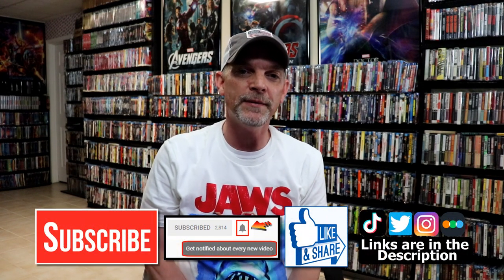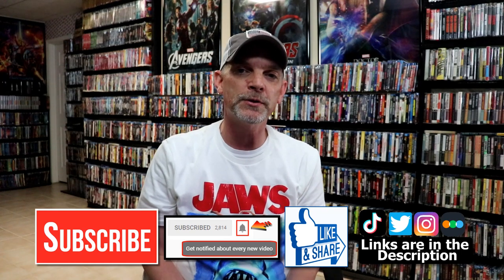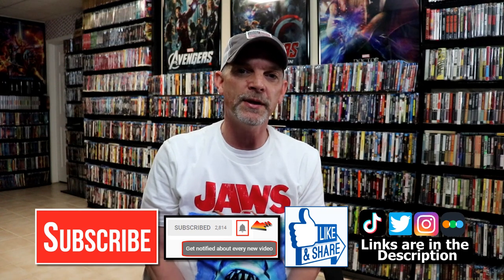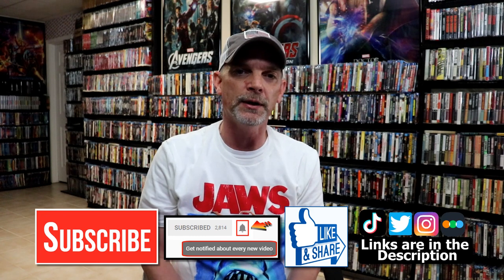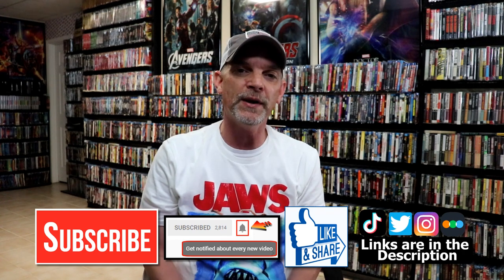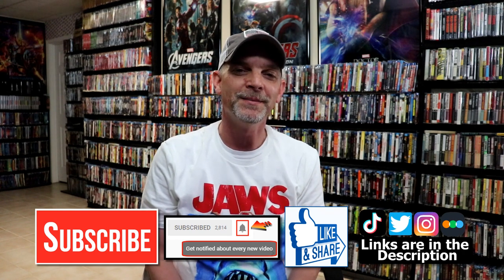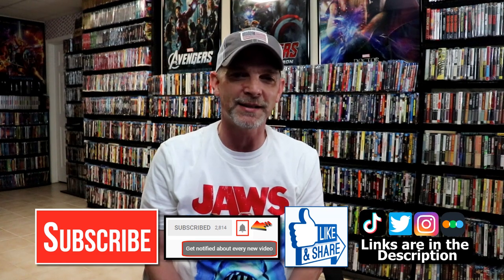If you like what you saw here today please give it a thumbs up and share the video. If you haven't subscribed to my channel I'd really appreciate it if you would subscribe, and please remember to hit that notification bell so that you can be notified every time I upload a new video. If you haven't found me on my social media accounts, I'm on Instagram, TikTok, and Twitter. And if you'd like to find out what I've been watching, you can find me on Letterboxd — I do have links below. Thanks again for watching and we will see you next time.